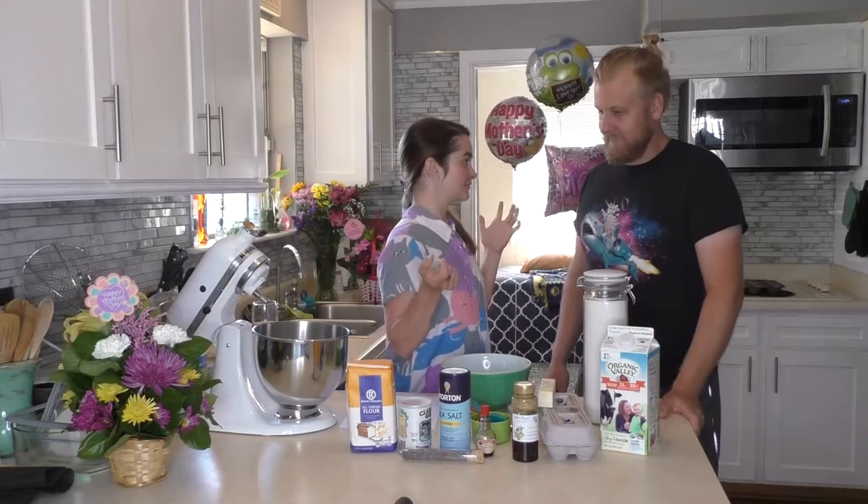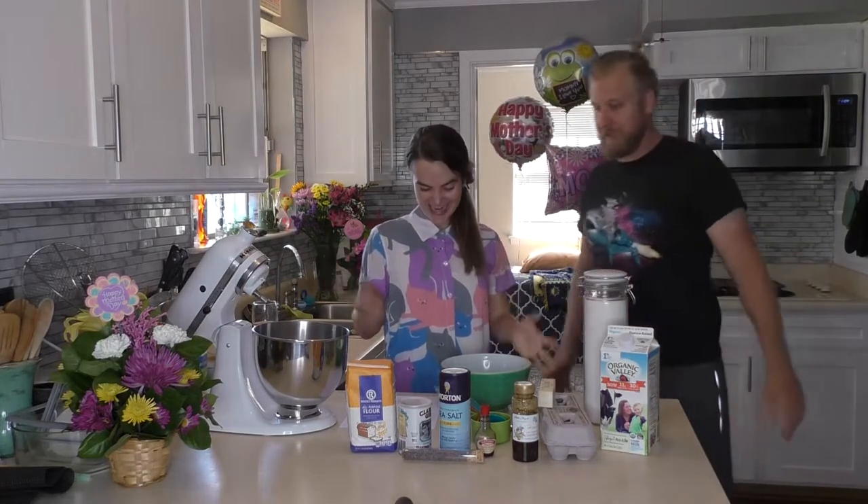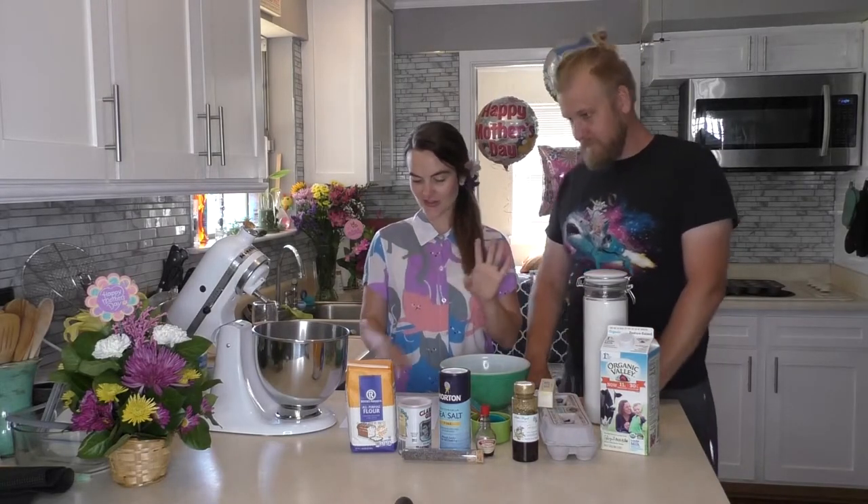Step one: preheat the oven to 350. It is preheated and ready to go. In a medium bowl, combine flour, baking powder, lavender, and salt.